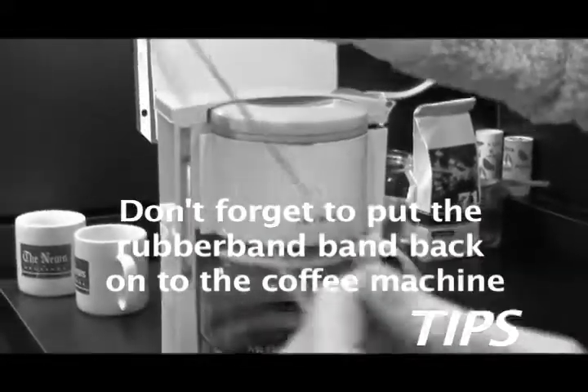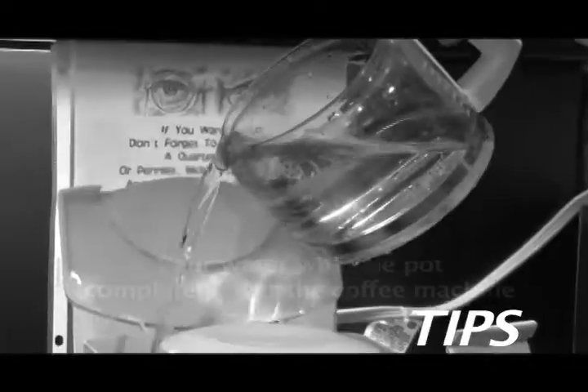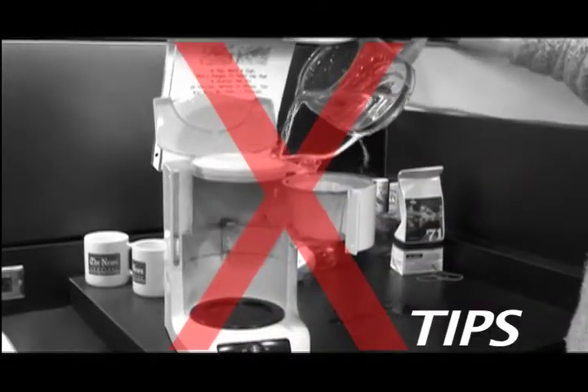Tips: Don't forget to put the rubber band back onto the coffee machine. Step 9: Pour the water with the pot completely over the machine so that the water doesn't spill onto the counter.